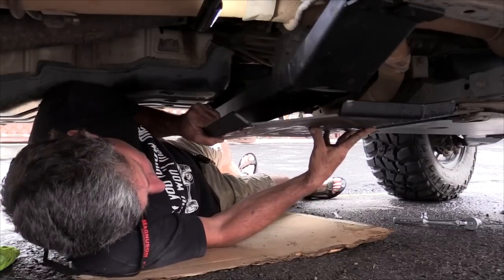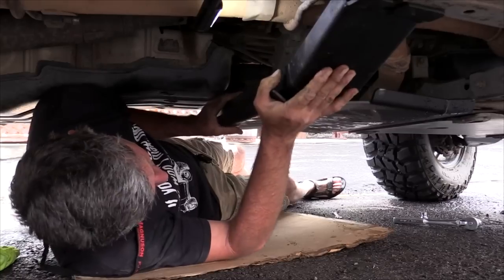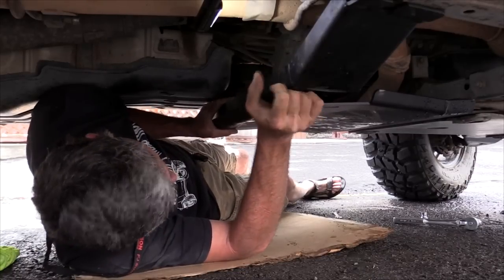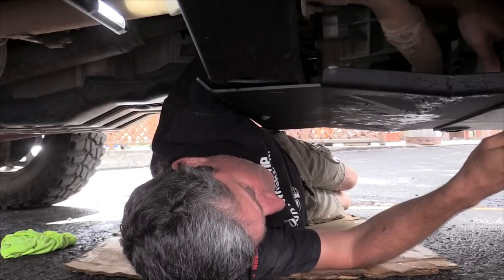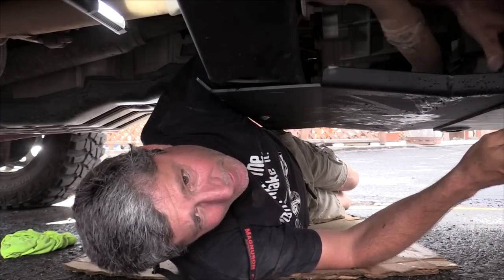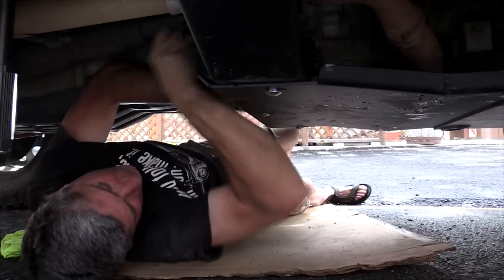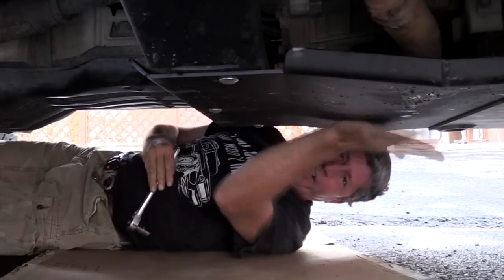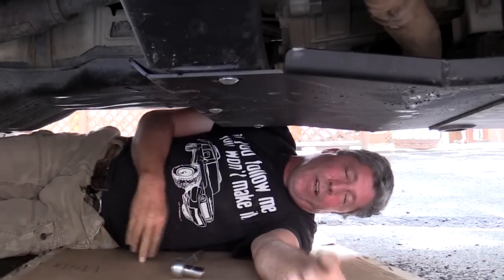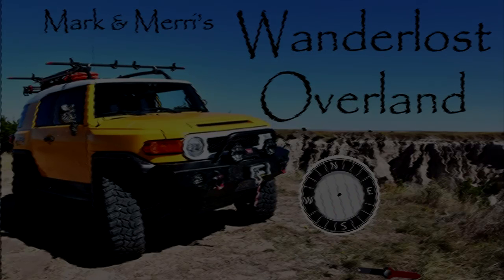It slips really easy. It did slip easy — I'm not a liar. Has he pressed the lock? Not too bad yet. All right, it's on. It's on.